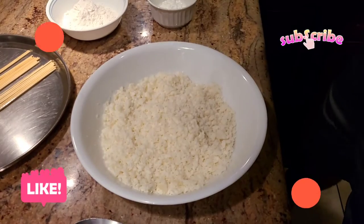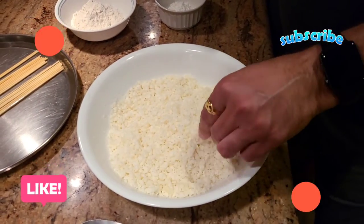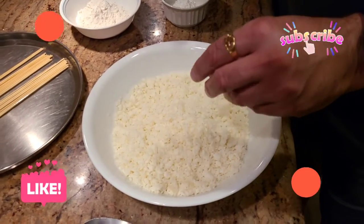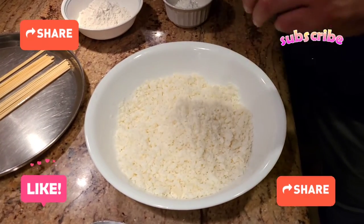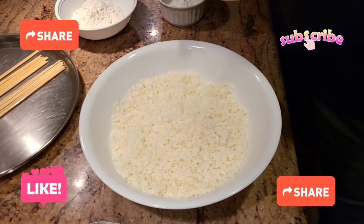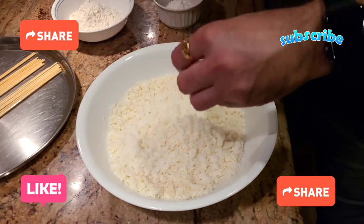The first thing we're going to do to make the paneer kebab: I've taken some paneer and finally just broken it into a fine powder. You can grate it or you can shred it as well. Now we're going to start adding some spices to bind it and make a dough out of it. The first thing we're adding is salt to taste.